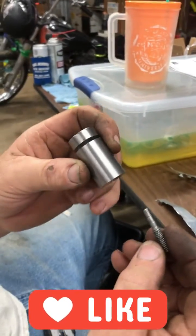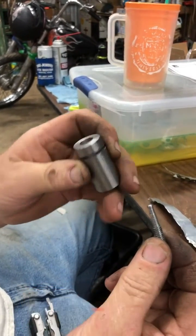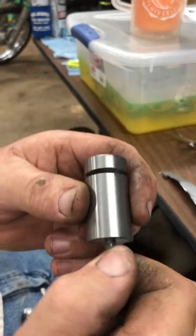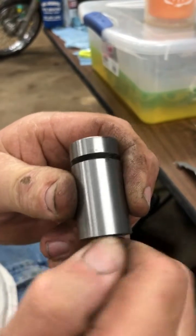Homemade percussion cap maker for black powder rifle. Made a pin out of a bolt, machined a body here, and screw that up in there.